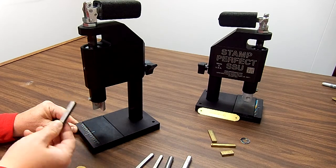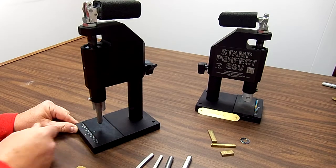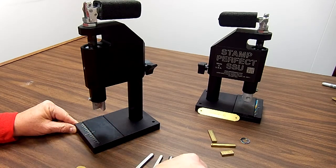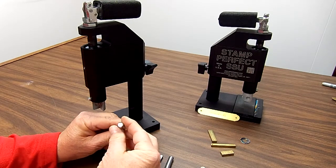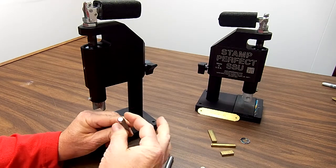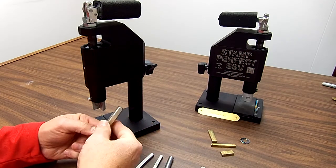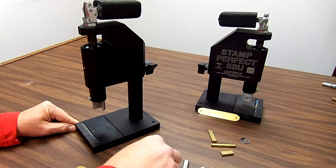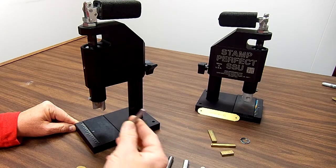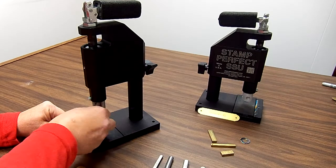This is a little logo stamp from another stamp manufacturer that goes in there. It'll hold any hand stamp up to a 3/8 square body. So if your hand stamps are 3/8 square or smaller, they will fit into our stamp holder — it's just as simple as placing them right in there. This is a standard 1/8 inch hand stamp, and it just fits right into the corner and holds itself in place.